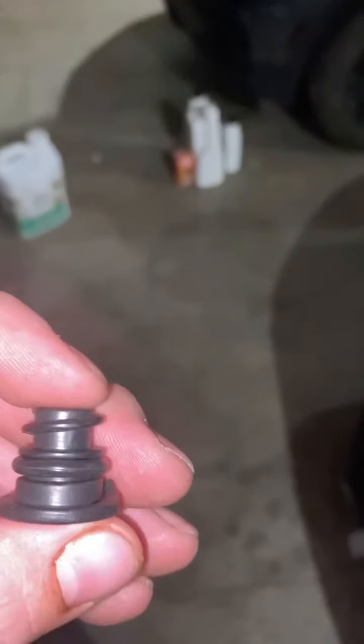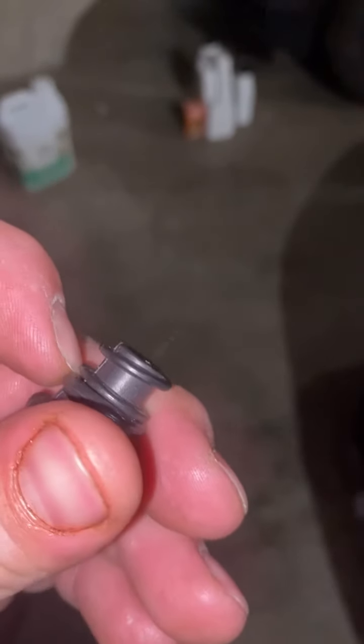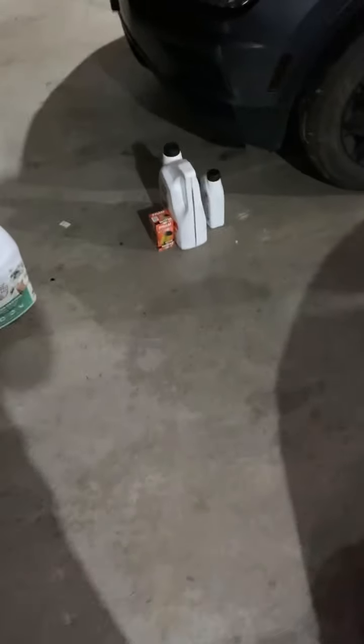On the Tiguans, they have a plastic oil plug. I also picked up another one — this is going to be the second oil change I've done on my wife's Tiguan. I don't know if you're supposed to replace these every time, but they're nylon or plastic and pretty inexpensive — about eight bucks — so I just replace it every time. The Tiguan takes six quarts of oil.